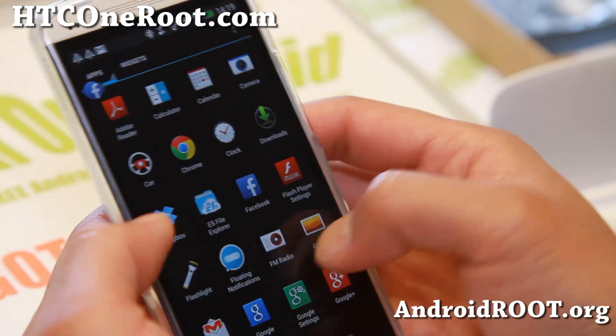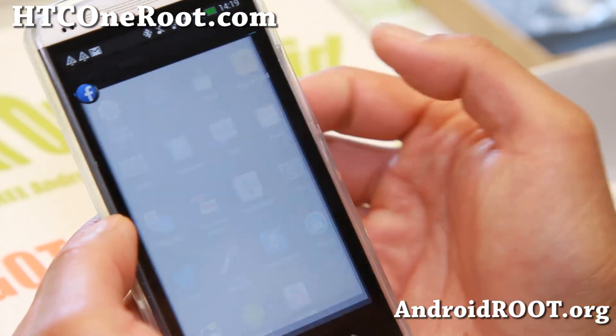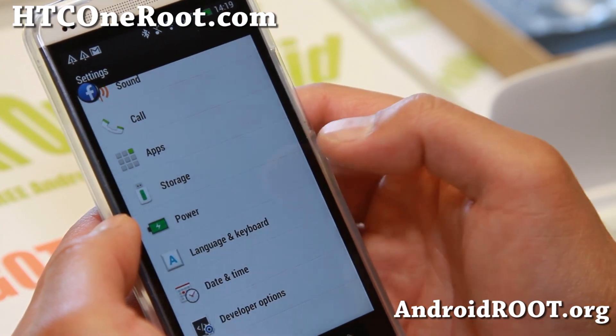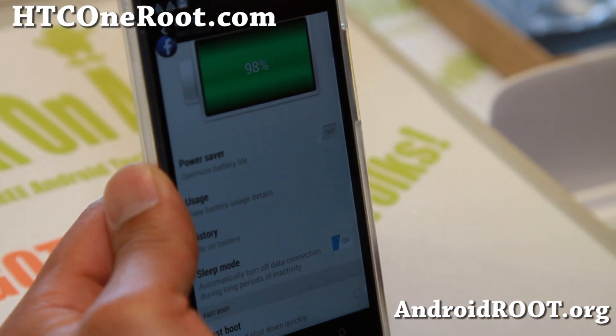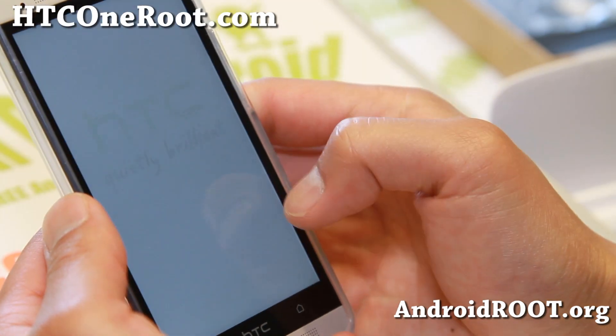We're going to go ahead and reboot into TWRP Recovery. You should have TWRP Recovery if you used my root method. Make sure under Power, under Fastboot, make sure Fastboot is turned off — otherwise you won't be able to boot into TWRP Recovery.